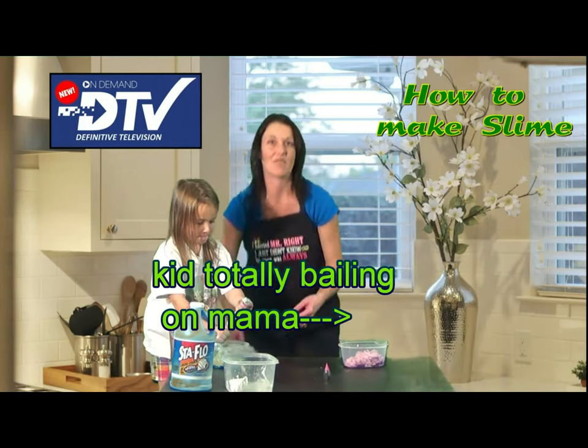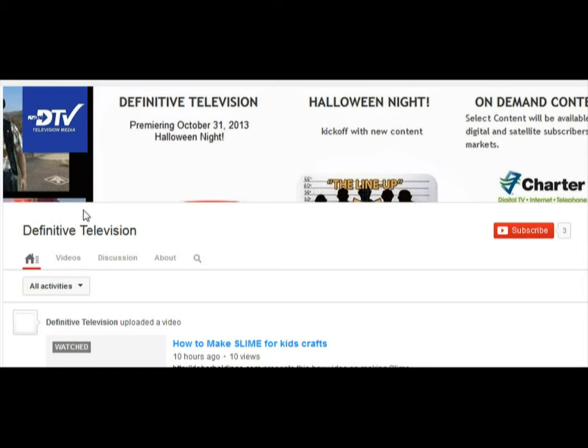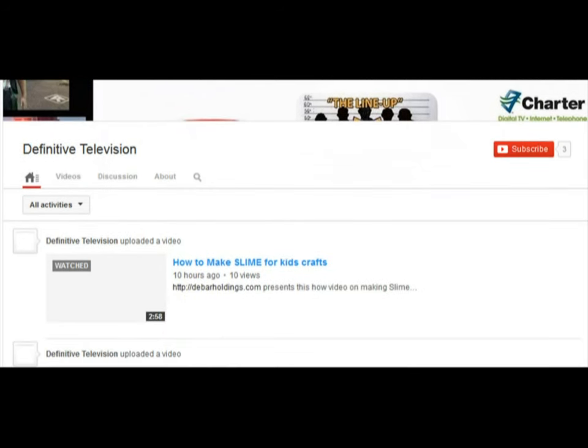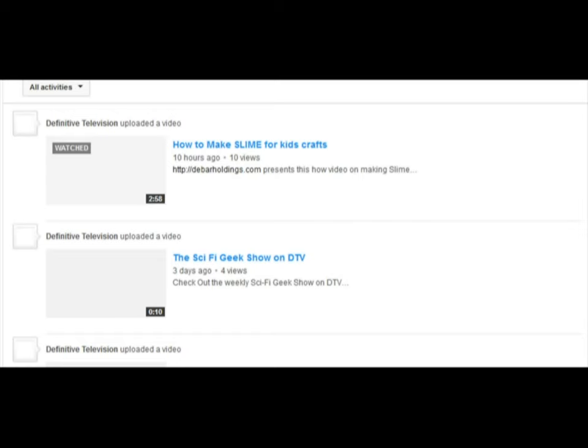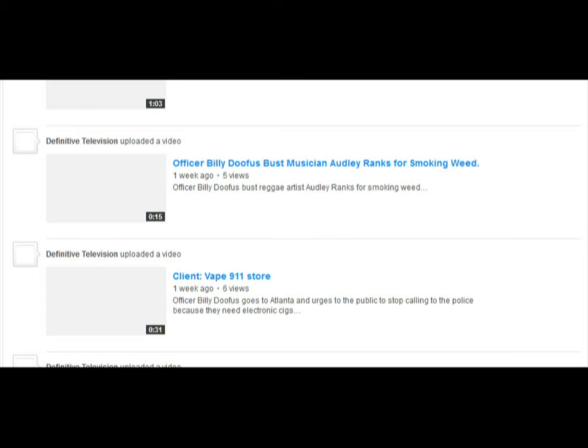We'll see you guys next time on Definitive Television. Definitive Television, huh? Let's take a look at your channel — with a grand total of three subs, I bet you have the greatest shows in the world. The Sci-Fi Geek Show — we should totally watch the Spock out of that. And the Officer Billy Doofus Show — what a treat that must be. All right, back to arts and crafts.